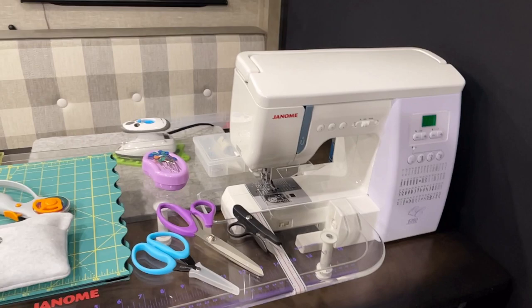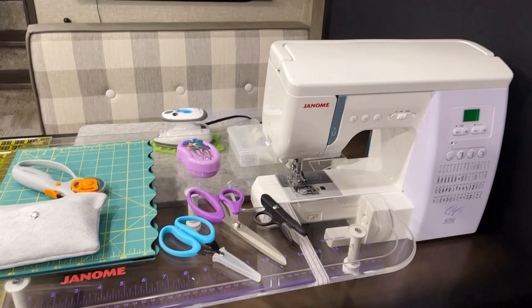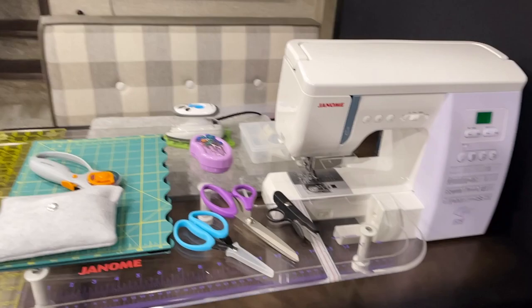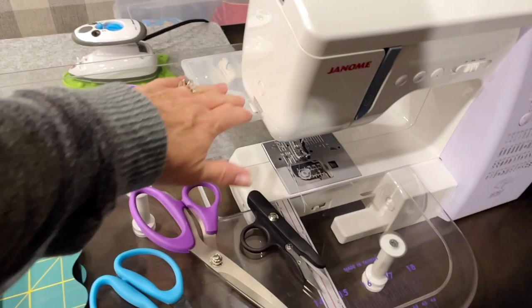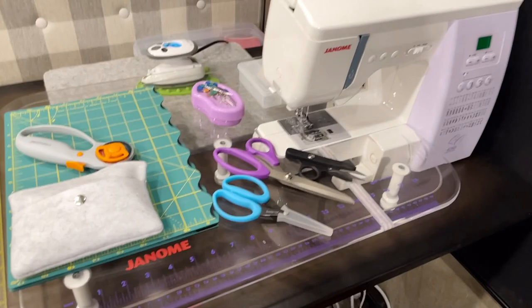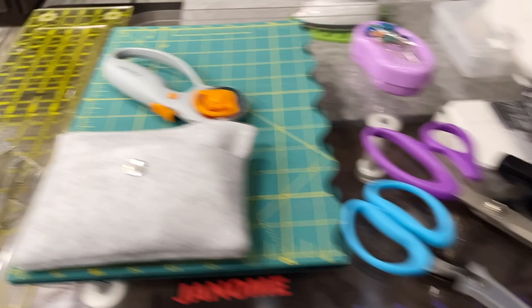It's probably advisable not to bring your best sewing machine. This is a nice machine I bought many years ago - it's a Janome 6260 QC, nice and small and compact. I also have this extension table that came with it, and once you take the storage compartment off it just slides up to it. I did bring that part in case I don't want to use the extension table, but so far I've been using it.